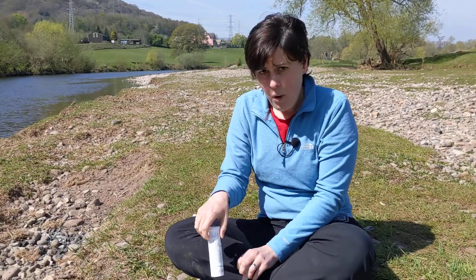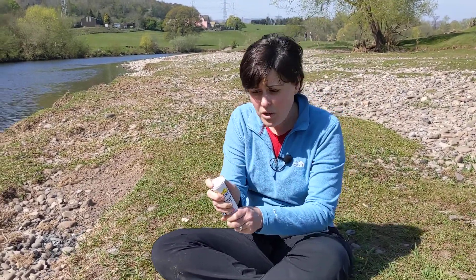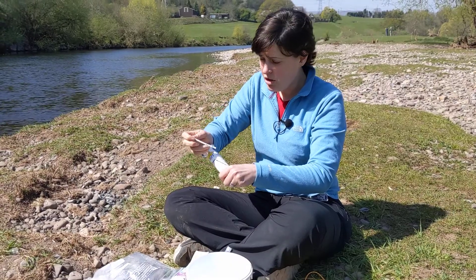Pop the cap on while you get the test strip out. Try and keep your fingers dry when you're going into the tube and just shake one strip out, trying to keep the rest clean and dry. Cap back on straight away.